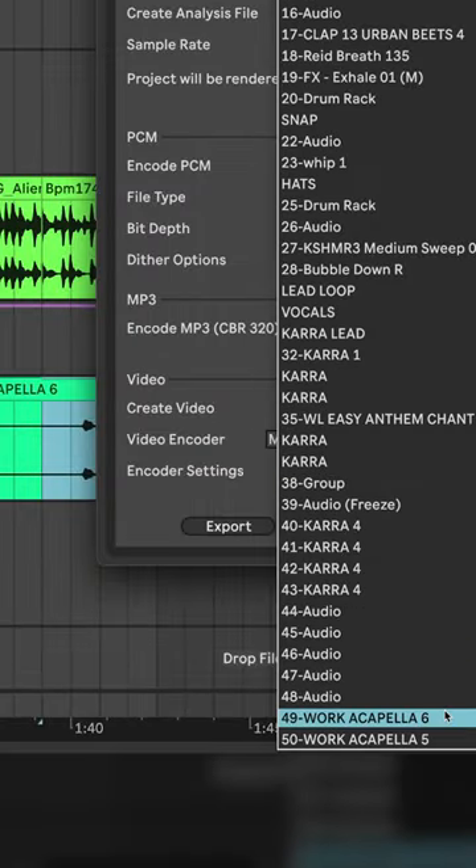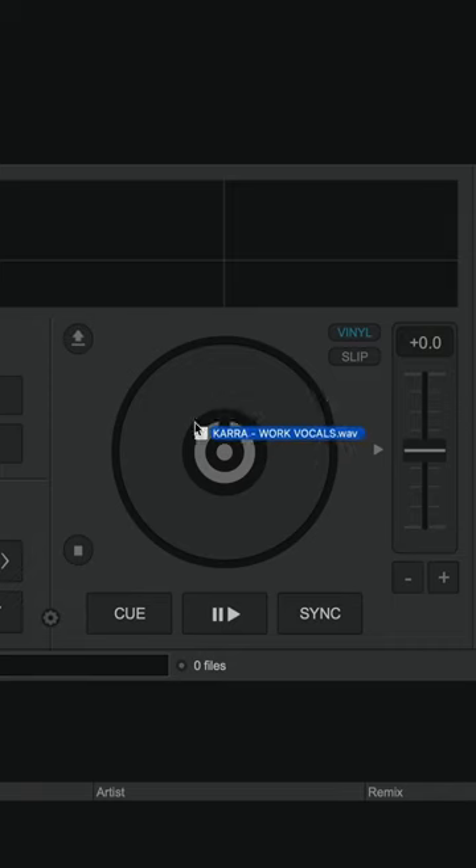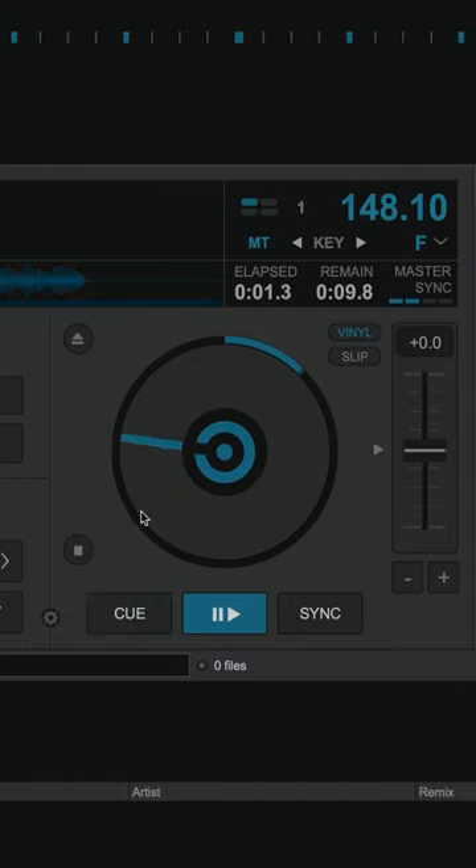Export your favorite vocals from your session as WAV files. Open Virtual DJ and drop your audio onto one of the turntables.